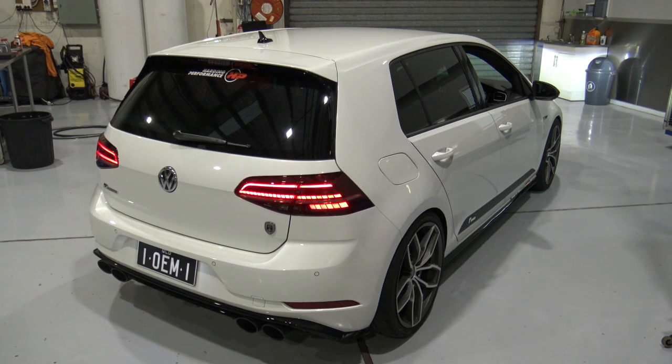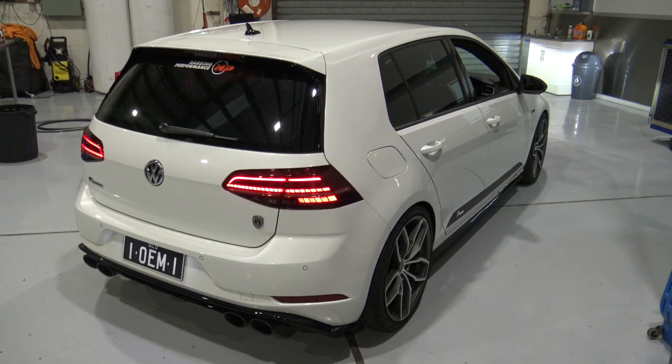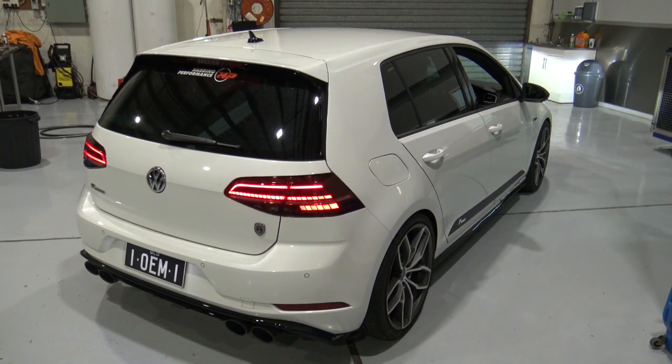Very stock-like. Now we'll switch it to race mode. You'll hear it go deeper there on the valves. Now we'll give it a rev. All good.